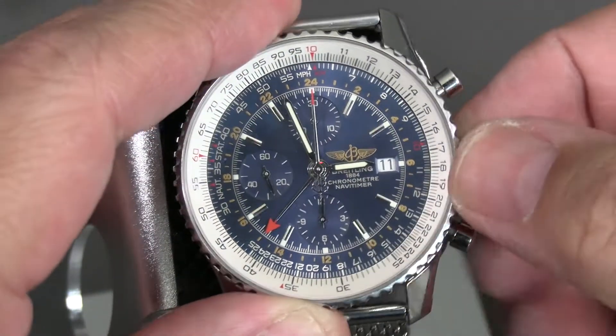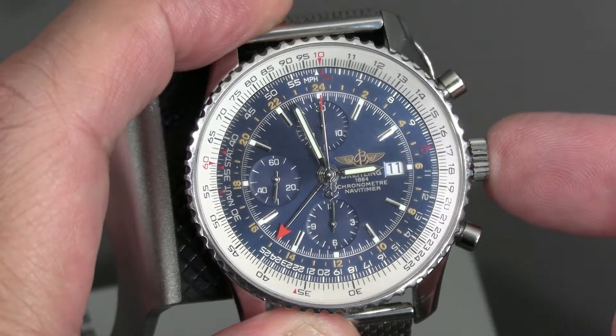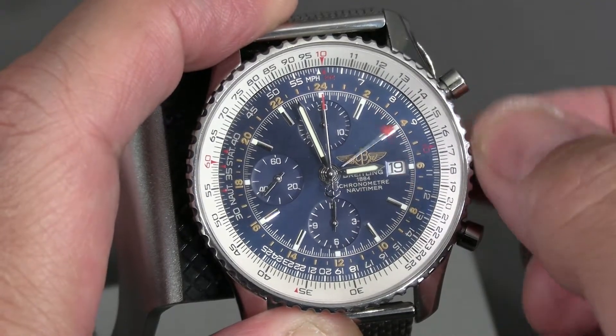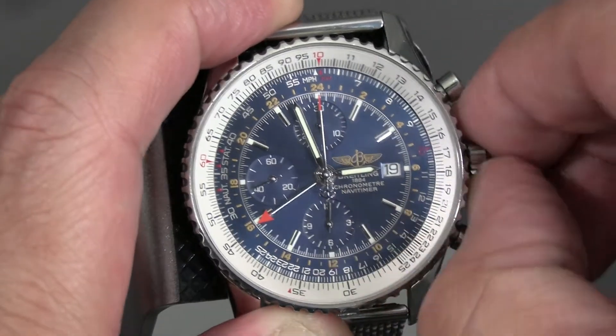So you pull it out to the first notch and you have the date going forward and you have the GMT hand going backwards.